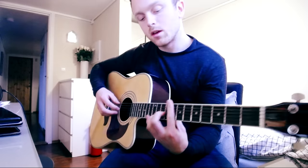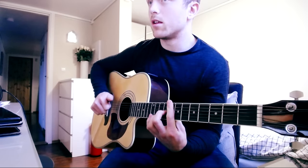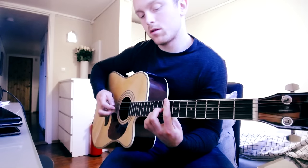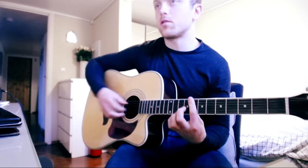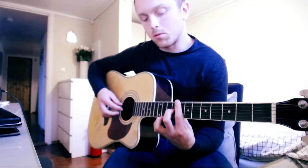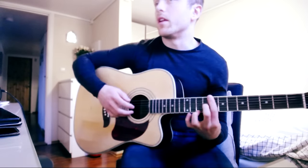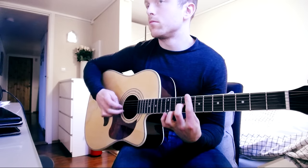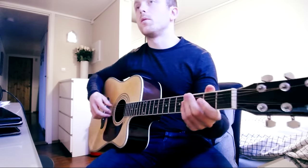Then we're over to the bar chord on the 8th fret, using the A string as our bass. The chord is a bar on the 8th fret, and on the G string we're holding the 9th fret, then popping on the 10th fret on the E string, and then the open E string, and then moving on to the next part.